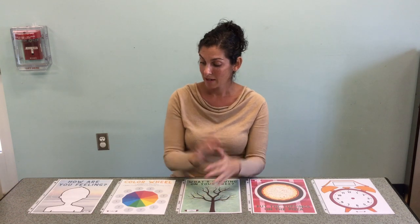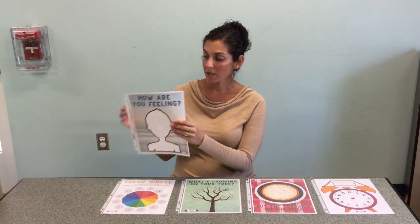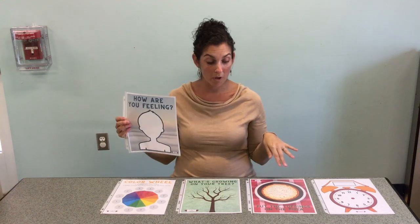Hi, I'm Miss Christine of the Smithtown Library and I'm here today to show you some fun ways to play with Play-Doh using Play-Doh picture mats. I have designed five different activities and all I've done is put them in sheet protectors. I'm going to go one by one and show you how to play with Play-Doh with your little one.